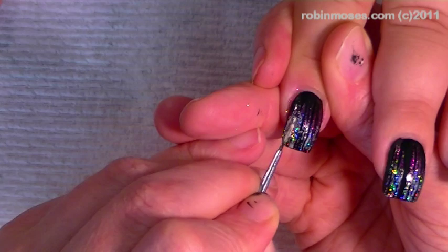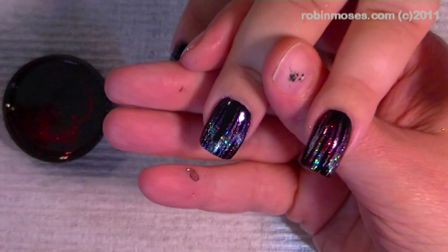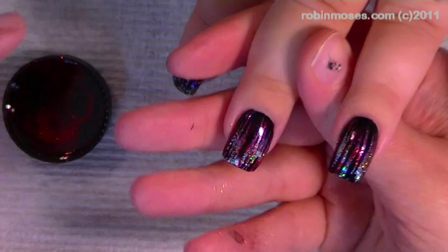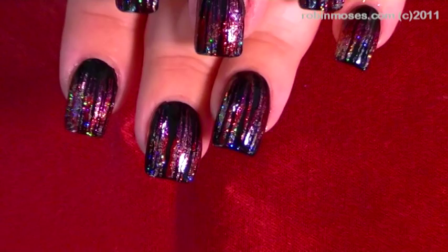I'm going to let them dry really well. Now I'm going in with the Enaz Crimson Glam and where I had put my second coat I'm going to go in and just add like a little touch of this red — and what this does is it just makes it like this absolutely beautiful dazzling yummy goodness.